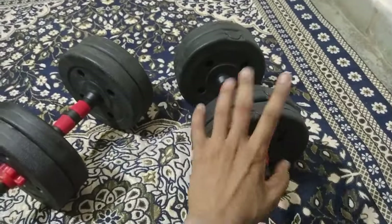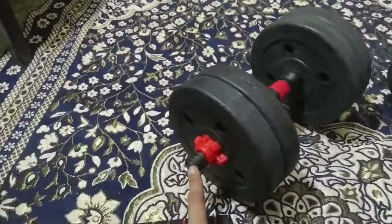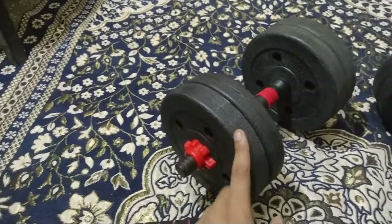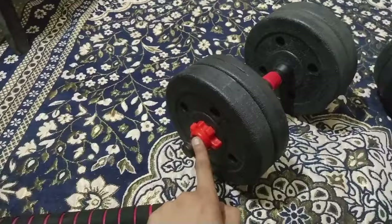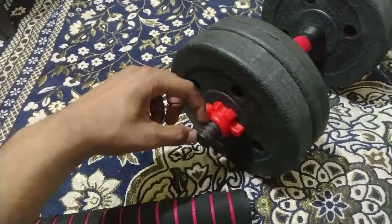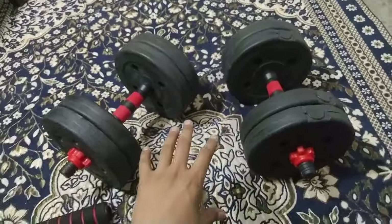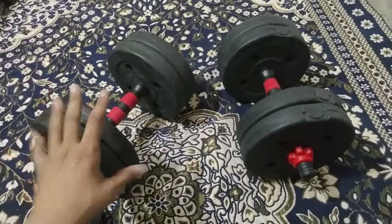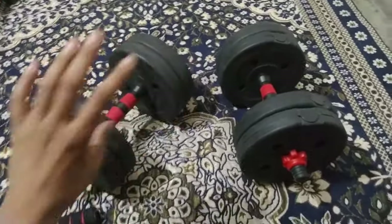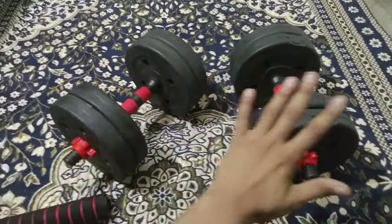If you think about adding a third weight plate, it won't work easily. When you add more plates, the loading area expands, and if you don't secure the collar tightly, the plate will come off one side. There is very little room left for the collar once three plates are loaded. So this dumbbell is capped at 10 kg and is best for those whose strength requirement is up to 10 kg. There are no upgradeable options — you would need to buy a completely new set.